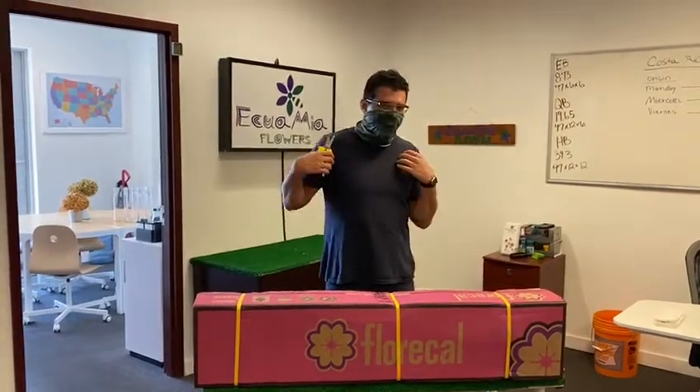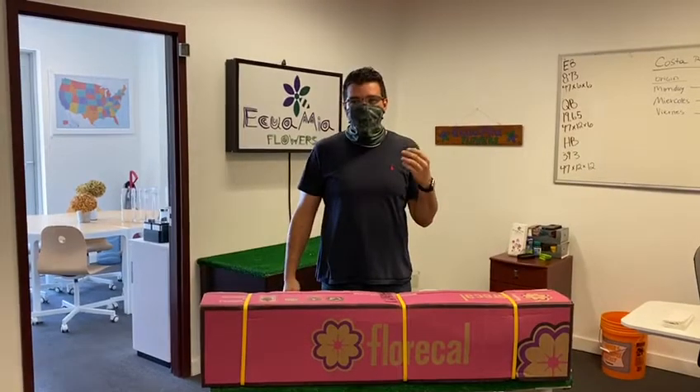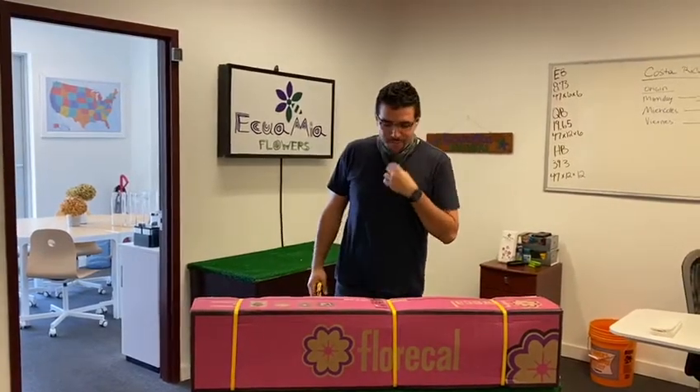Hello everybody, Equamia Flowers, Tomas, George, and I have this super cool mask on that they sent me from a farm in Medellin. I just wanted to show it and brag, but I'll pull it down now.